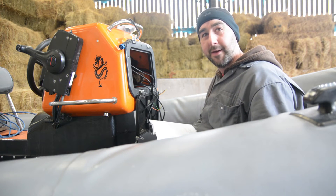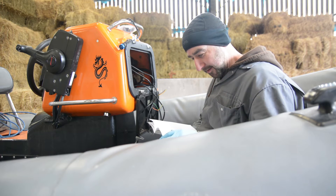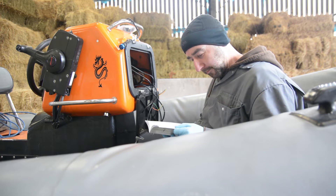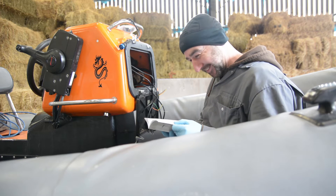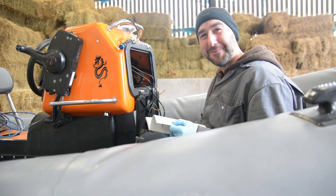When you're installing this Lowrance HDS 7, please read the manual before you start installation. Otherwise you're going to be confused — confused as a puppy sitting next to a pile of poo.